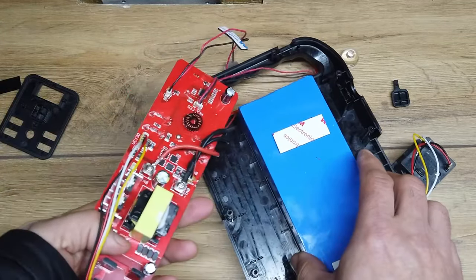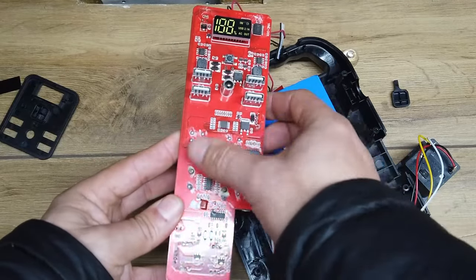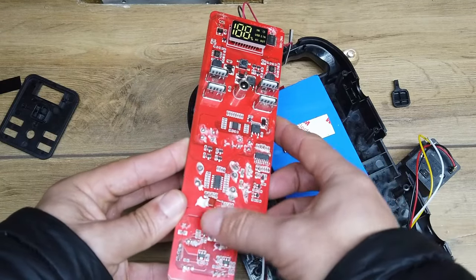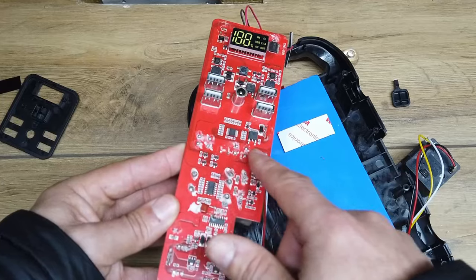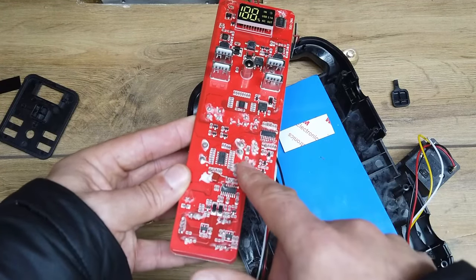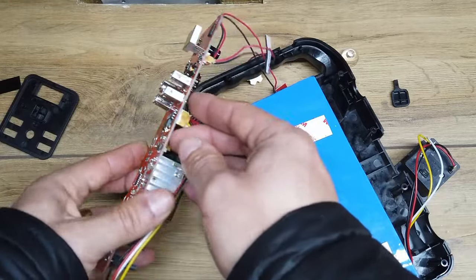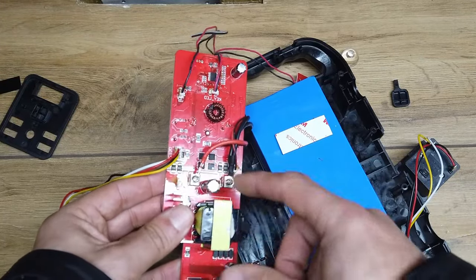Everything is still live at the moment — the battery is still plugged in, so we need to be a little bit careful. There's no obvious signs of chip damage when you start looking at the PCB. There's a little bit of flux on the PCB where some of the larger terminals have been hand soldered in place, but there's no obvious reason why this is not working. There's no burn marks or anything like that.